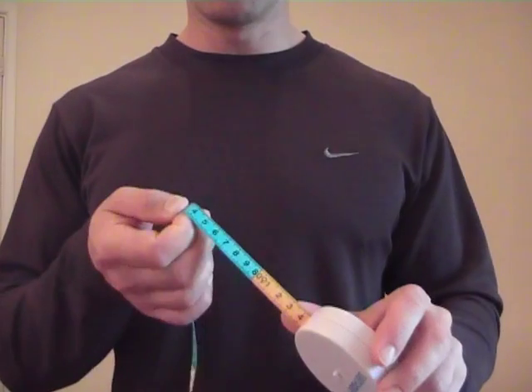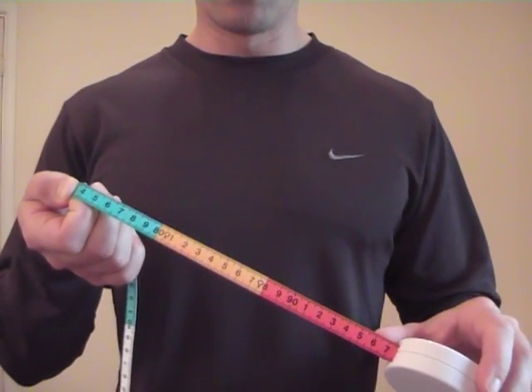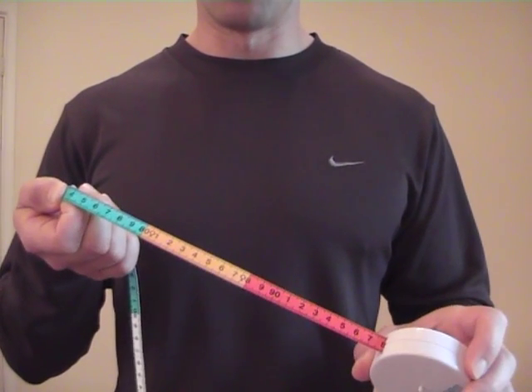If you've got a tape measure like this, you can see at which point you'd be at an increased risk, or a higher risk of health problems, because the guidance is already on the tape there.